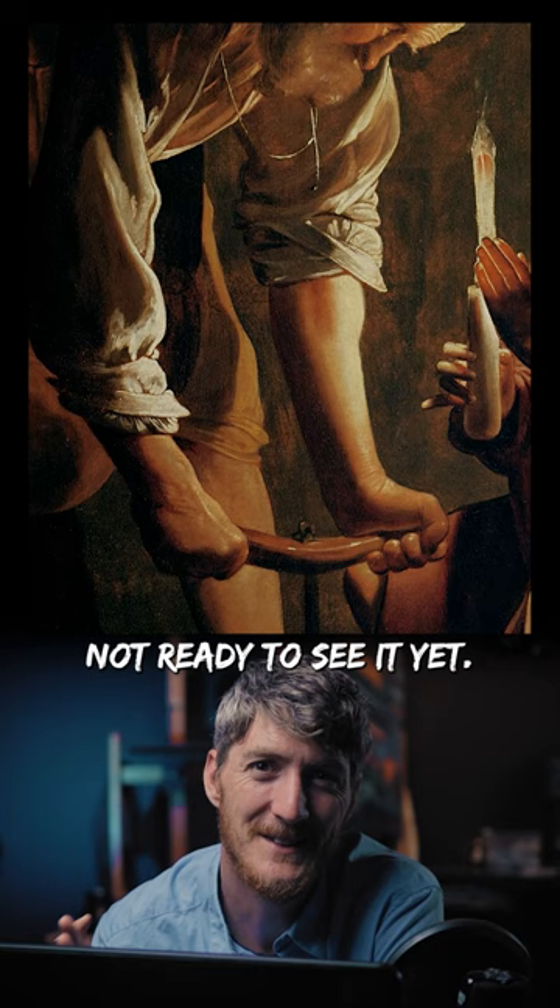Sometimes the best way to bring focus to a painting is to remove all the unnecessary elements and let the subject tell its own story.